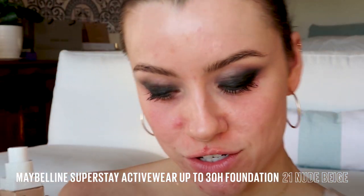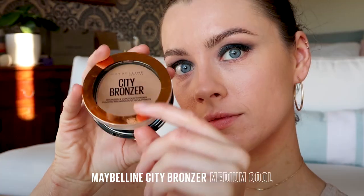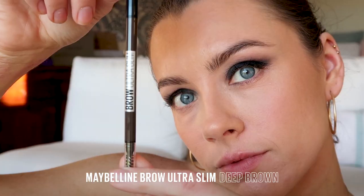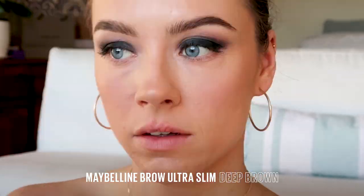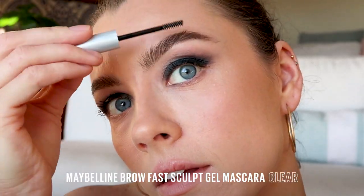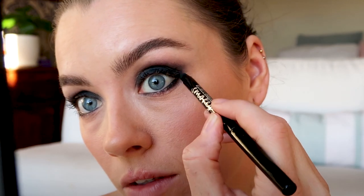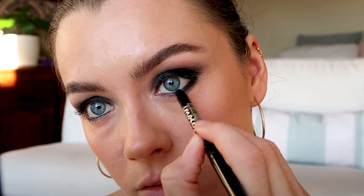Quick shout out to the Superstay Foundation — we are going for long wear today. Now that my base is done, I'm going to line my waterline, just to give it a bit more intensity. Tickles! And then just like we did with the top, I'm going to blend that out with the other end of the pencil. This is such a good look. I'm going to go back in with my Colossal 36 Hour.